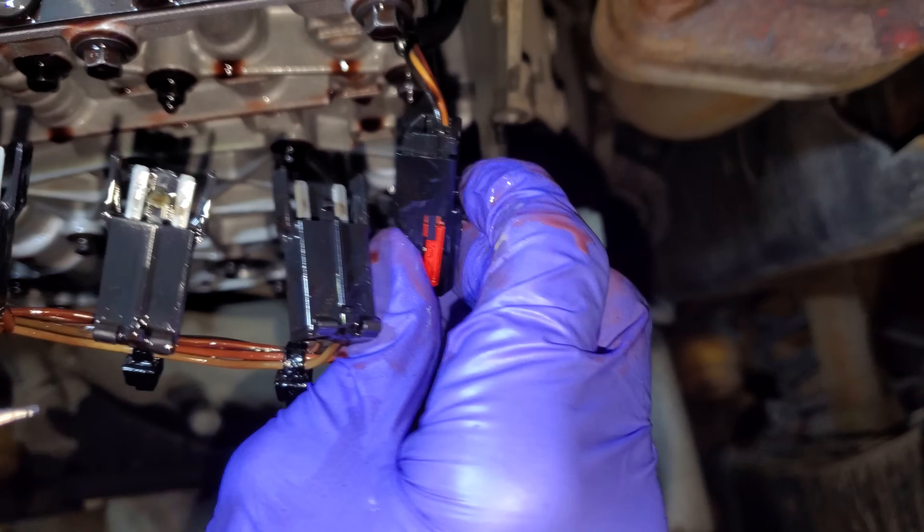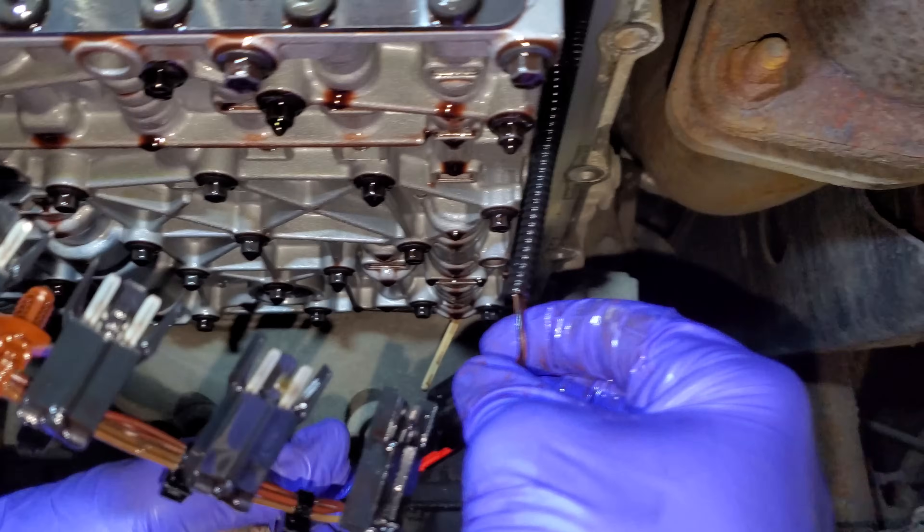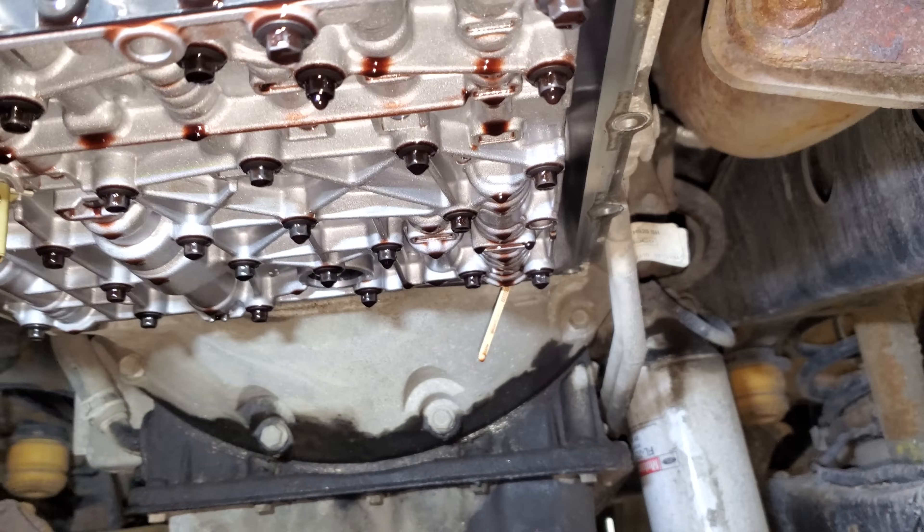Just so it's out of our way — there's a button right here, real easy. And that's all of our wiring, all the solenoids are disconnected.